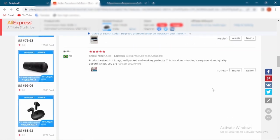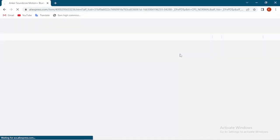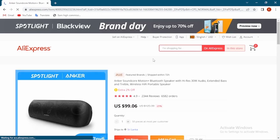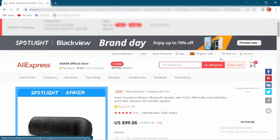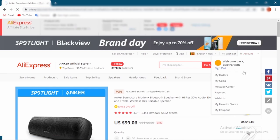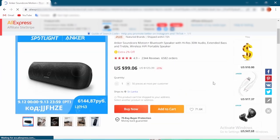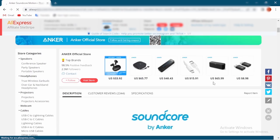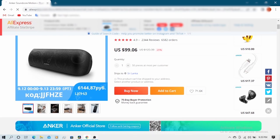Now, if you have decided to buy this product, the following part of the video is for you. The link in the video description will lead you to find this Soundcore Motion Plus speaker. If you are a new user on AliExpress, you can simply create an account by clicking the register or sign up button. If you already have an AliExpress account, you can sign in and place an order. Do not worry about the authenticity of the link — it is generated directly from AliExpress.